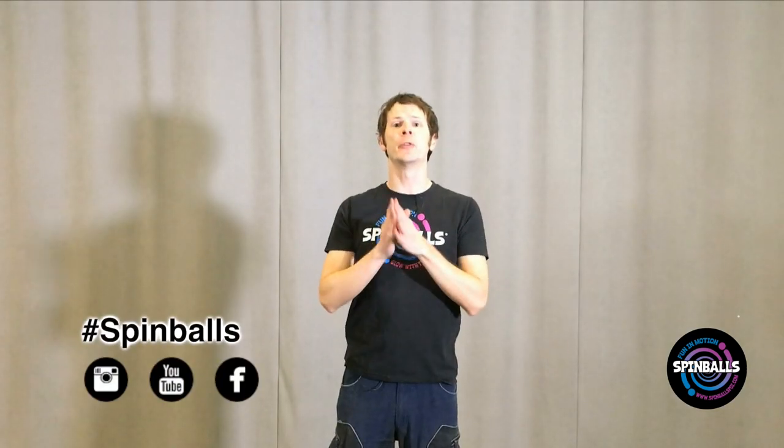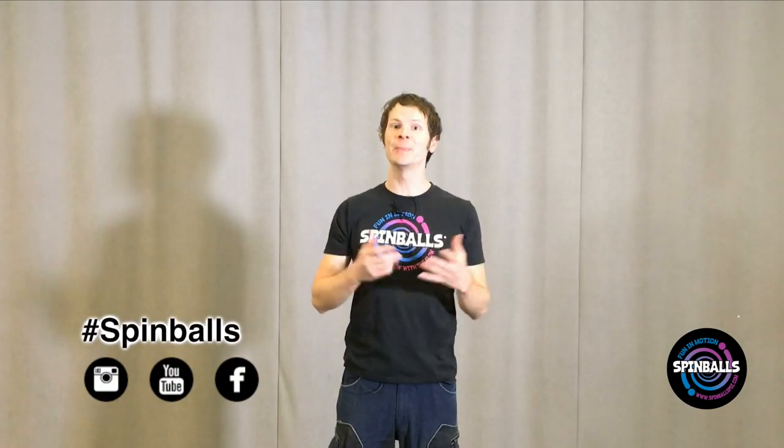Windmills and fountains are a great way to add level changes to your spinning, bringing the poi up and down your body in ways that are easy to move along to and present a great view to people watching from quite a distance away. Thanks so much for watching! Now show us what you can do — share your photos and videos of your progress with Spinballs.